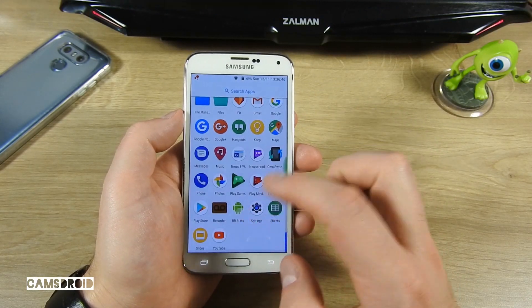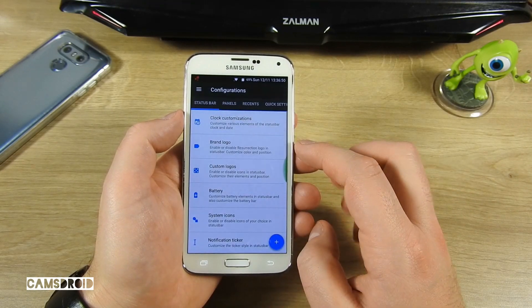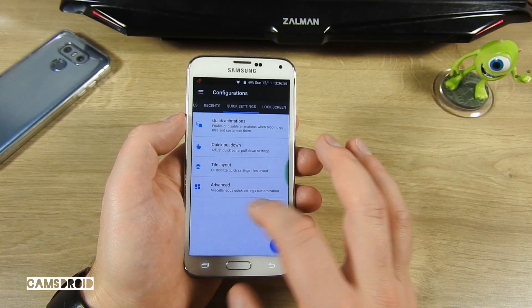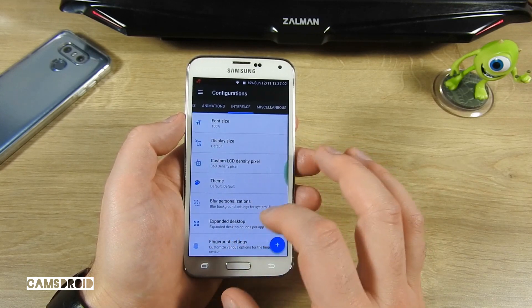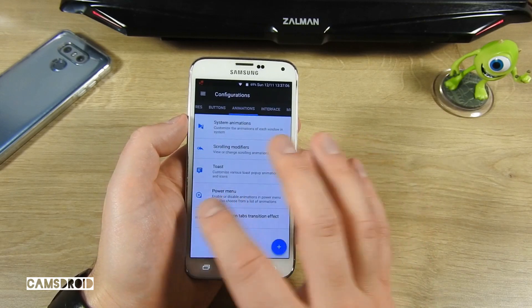Moving on, under Settings you'll find Configurations. This way you can personalize the status bar, different panels, recents, quick settings, lock screen, gestures, buttons, animations, different UI options, and other stuff also. So let's try a few.